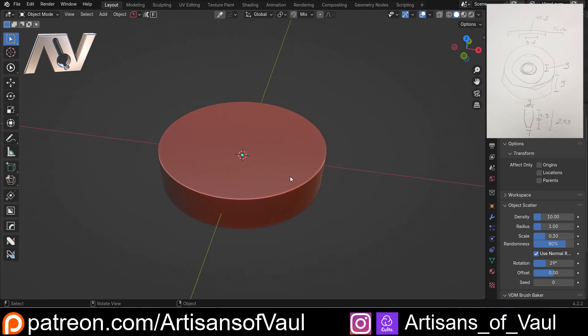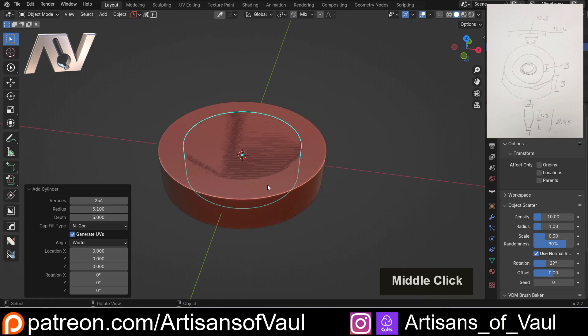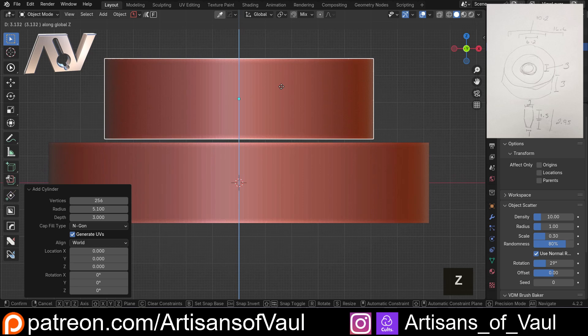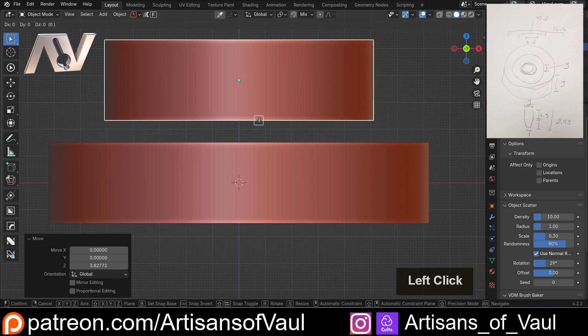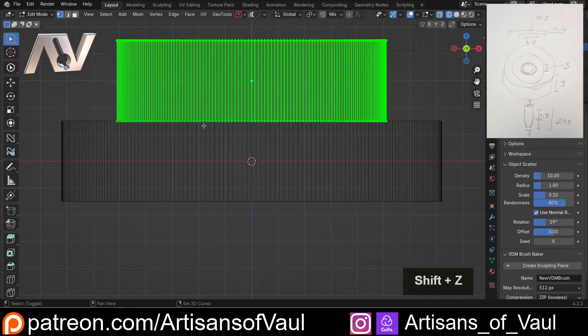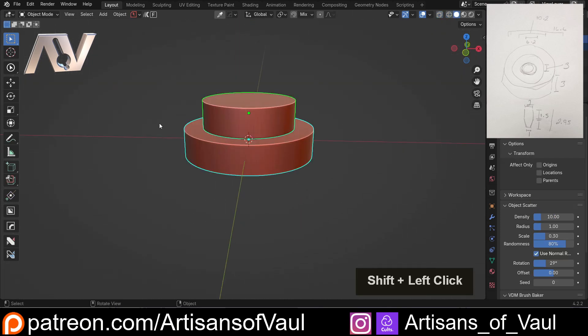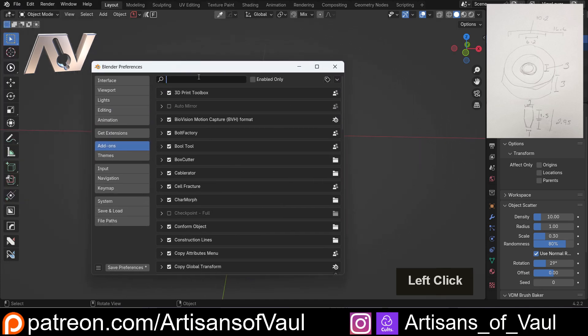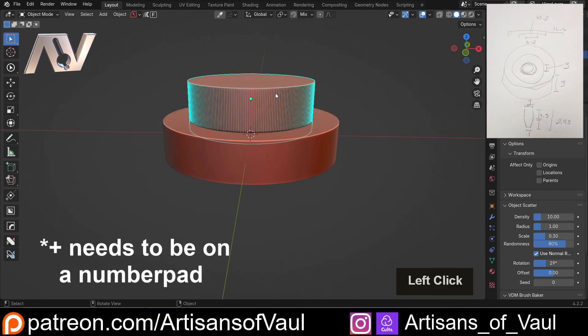Now we've got another bit that comes out the top of this, so let's Shift-A, Mesh, and bring in another cylinder. This was also three millimeters in depth, but the diameter is 10.2, so divide that by two for the radius. We'll G and Z to bring this up, and place it perfectly on top using Snap Base — G, B — then select where we're snapping to, press Z to lock to the Z-axis, and bring it down. We could Boolean this together at this point, but I'll G and Z it down so there's a bit of overlap and we won't have any problems. Click, Shift-click, and as long as you've got the Bool Tool enabled under Edit > Preferences, we press Control and Plus to Boolean it together. Click and then H to hide that.